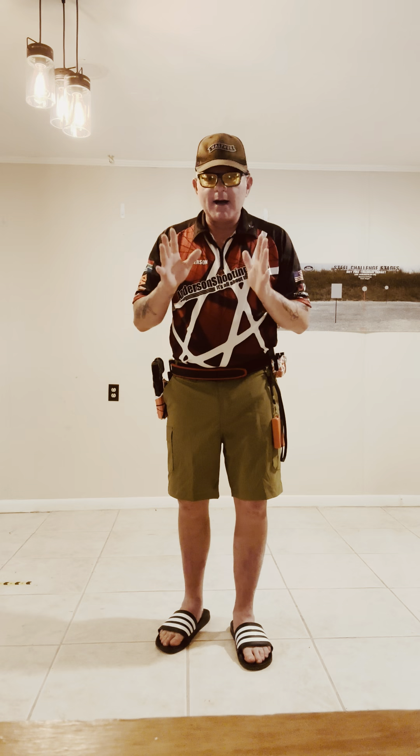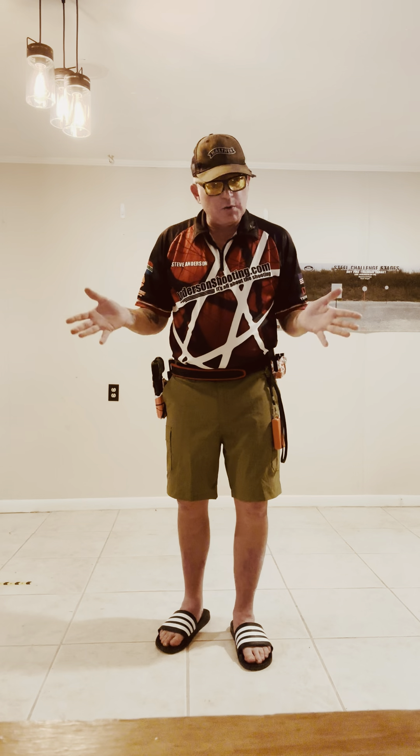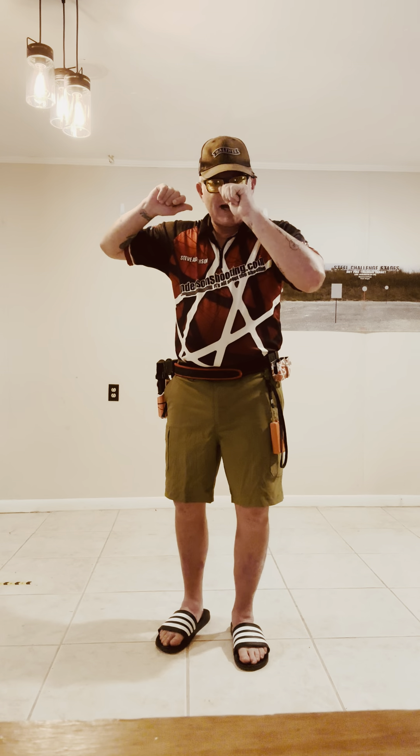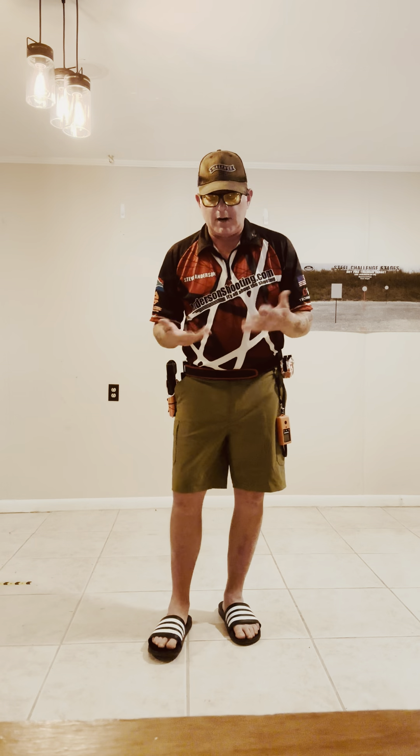Hey everybody, Steve Anderson here from AndersonShooting.com. Today we're going to show you what's important about a wrist-of-both-shoulders or surrender draw. The first thing that's really important is to have your hands in the exact same place every time. The other important thing is to get the gun-side elbow behind the gun — if you're not doing this, it's very easy to hit the beaver tail.